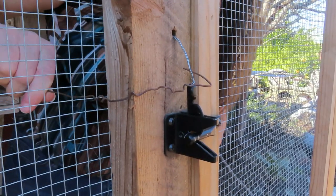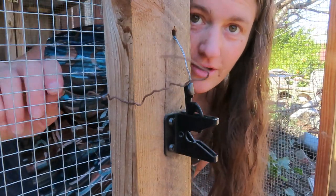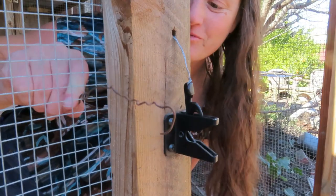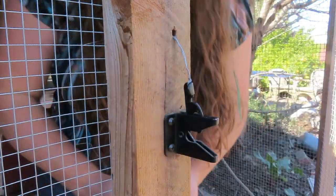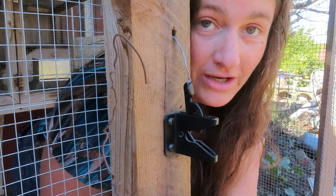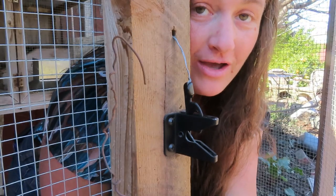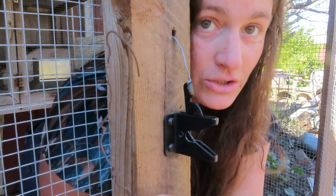That took some finagling, but you can do it. You can get out without destroying your coop or your aviary. This is just a piece of wire — I suggest you have one in your aviary or in whatever you're going to be inside of. If you cannot physically reach the latch, make sure you have a way to reach the latch.